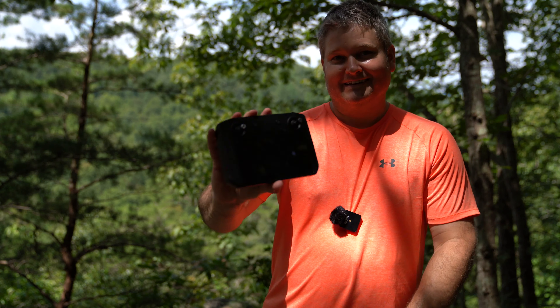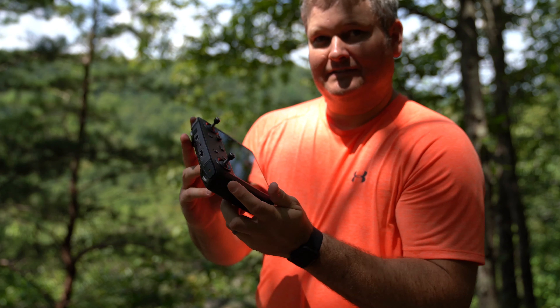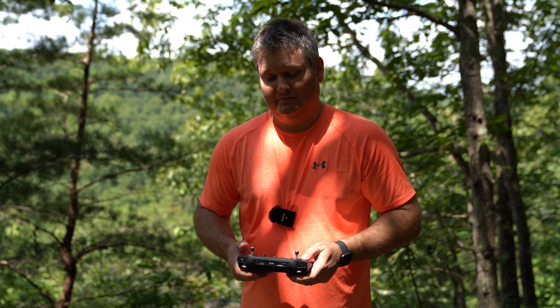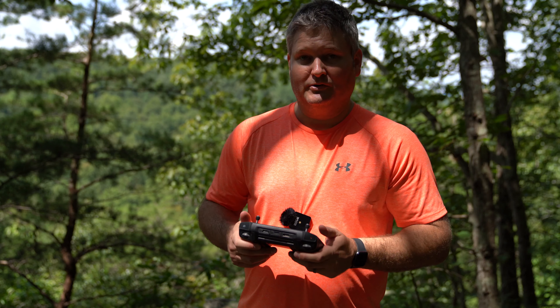You've seen some of those huge controllers — like the Typhoon H or the Parrot Bebop — remember those huge controllers? This isn't too big and not too heavy, but it is a very nice size screen and very bright. I'll go as far as to say this greatly outperforms the visibility — or I should say the legibility — of what's going on on the screen. It greatly outperforms my iPhone.